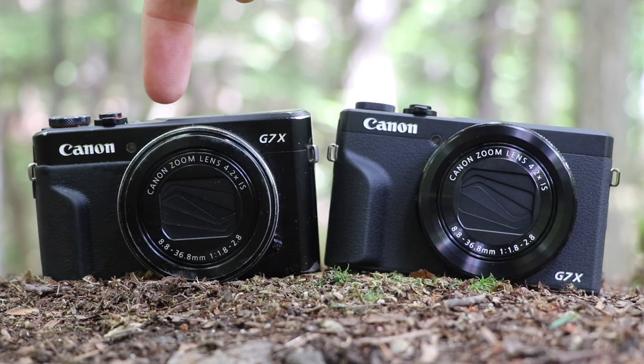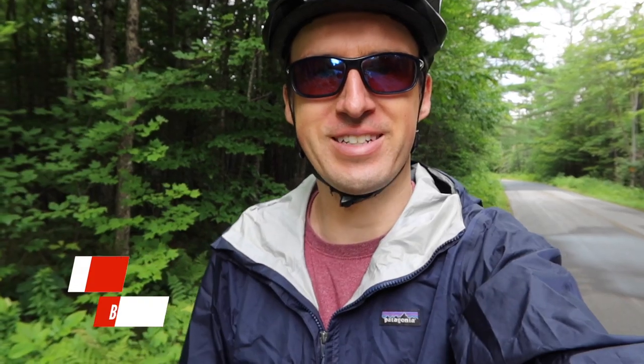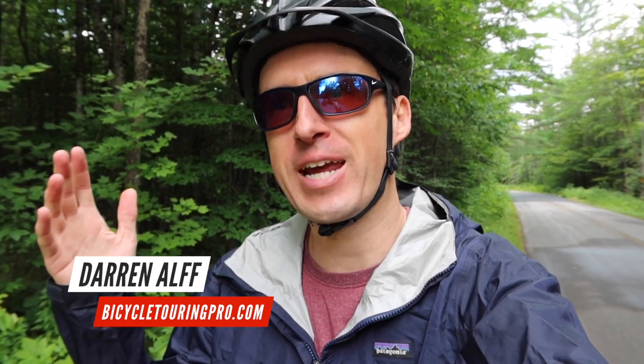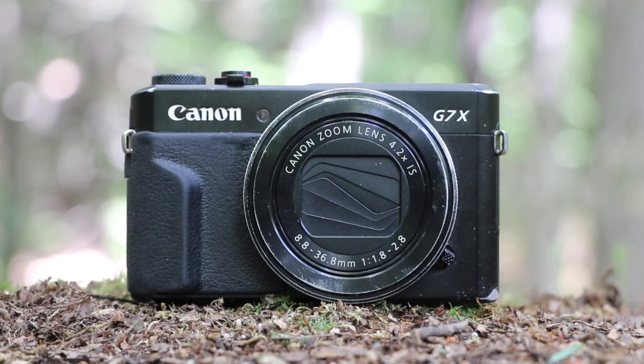This is my old Canon G7X Mark II, and this is the newer Canon G7X Mark III. Hello, Darren Alf here from BicycleTouringPro.com. I am in the White Mountain National Forest in the U.S. state of Maine right now. It's been raining on and off all day today, but it's dry at the moment — that's why I've got my rain jacket on.